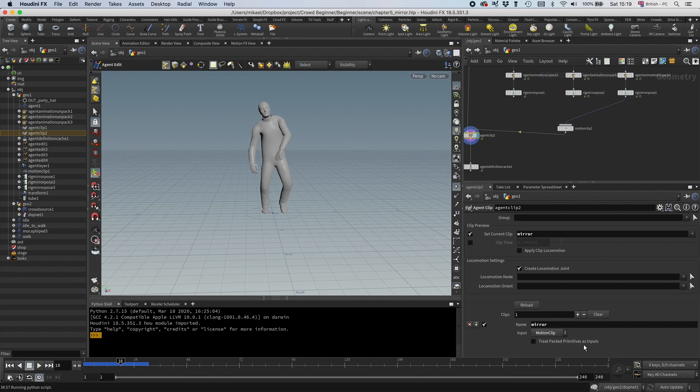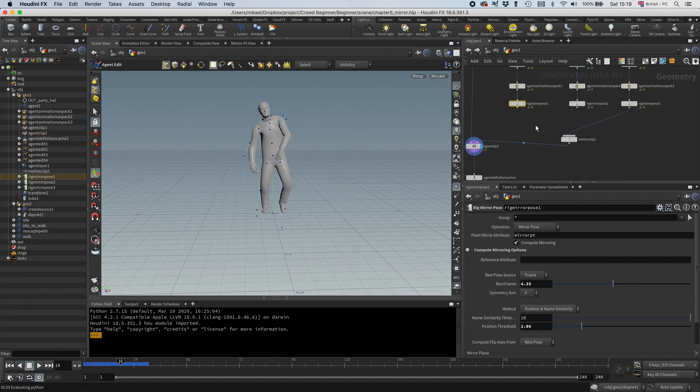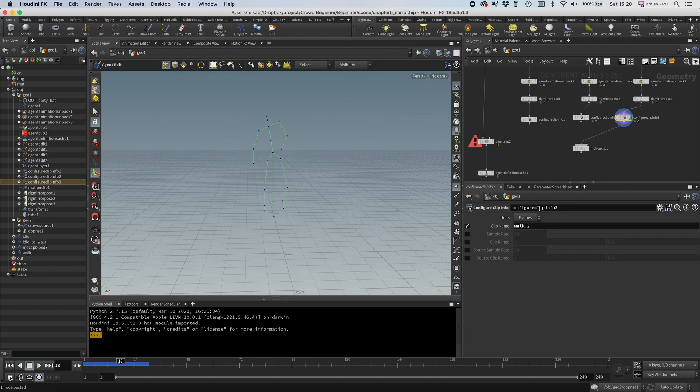The agent clip node has an option to read in all the clips at once as packed motion clips. What we need to do is give each clip a name, otherwise it won't be able to figure it out. I'm going to use configure clip info, and I'm going to connect these two and set the clip name. This was a walk, so I'm going to call this walkTo. Then let's copy that — this was idle, so I'm going to call that idleTo. And the last one I'm going to call idleToWalkTo.